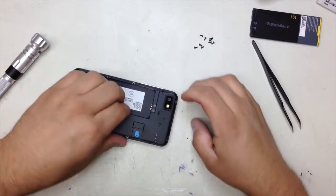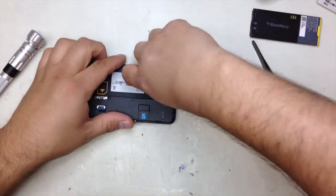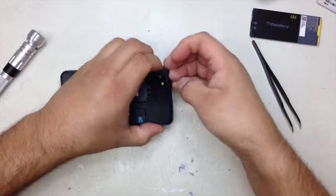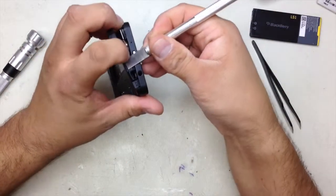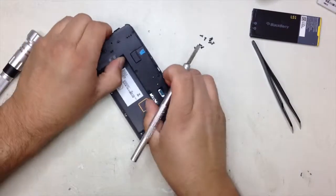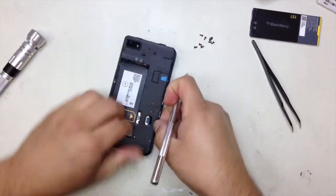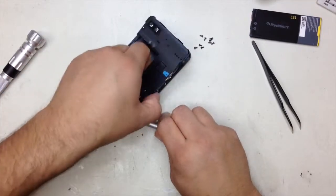After you did that, you're going to start opening the phone. This is the whole frame that is going to come out right here. You can lift it from this area, slowly. You can put a little spatula in this area and it's going to come off completely. Try to use this tool so that you don't break or snap it in half.